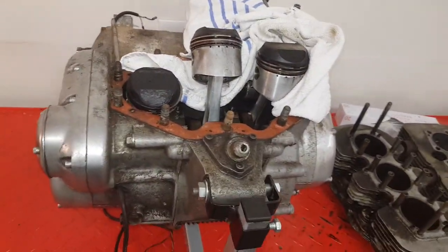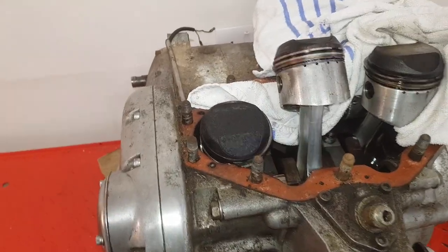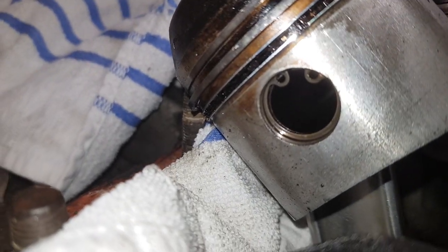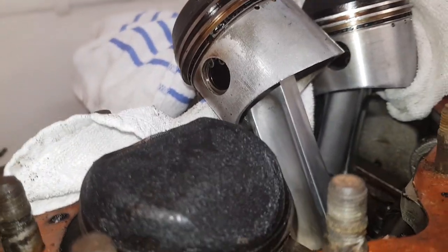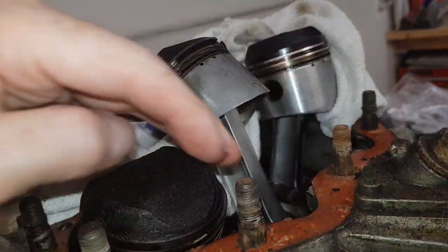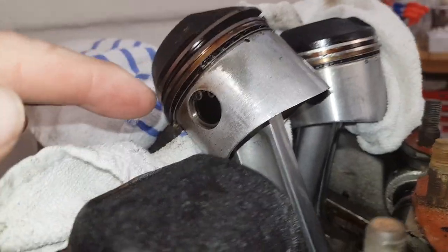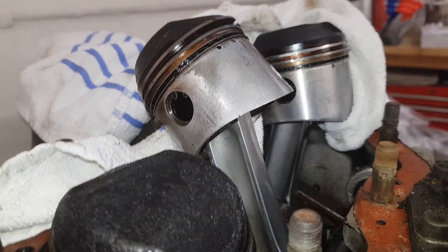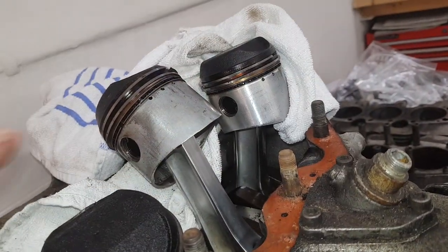Right - I'm still on the strip-down phase. What I'm going to do next is remove the pistons. They've got circlips on, so I'll use circlip pliers to remove those. What I'm going to do first is doubly pack the crankcase aperture with rags, just in case one of these little circlips pings off - the last thing you want is for one to go down into the crankcases, because sometimes you never find them.